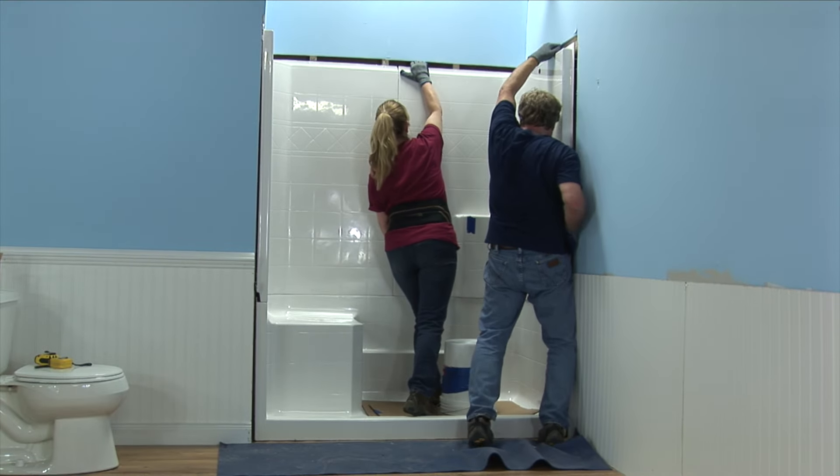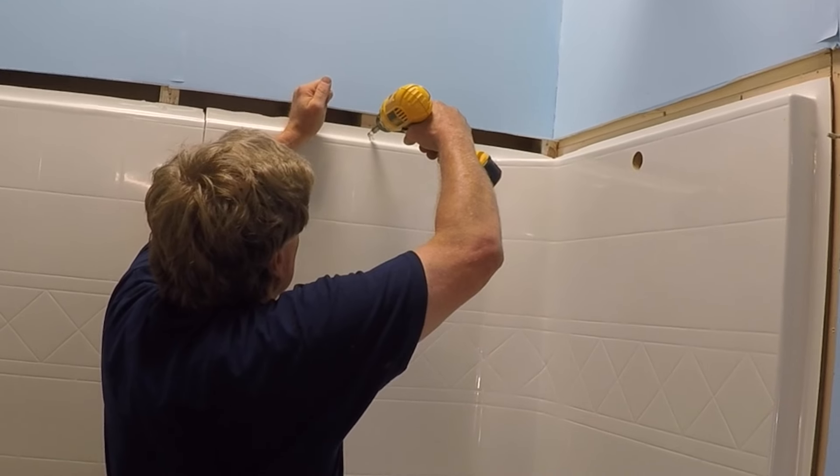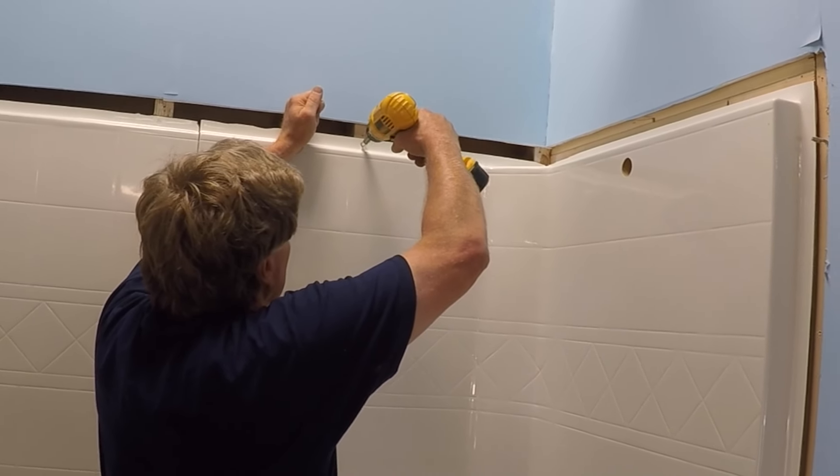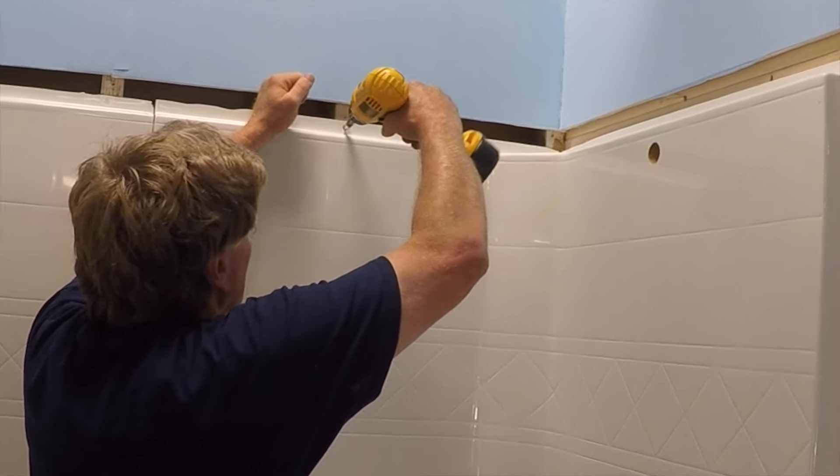Install the panel by starting at the center seam, rotating the wall into place. Check alignment of the tile grout line, then secure the wall to studs with screws, shimming where necessary to ensure wall surfaces are flush.